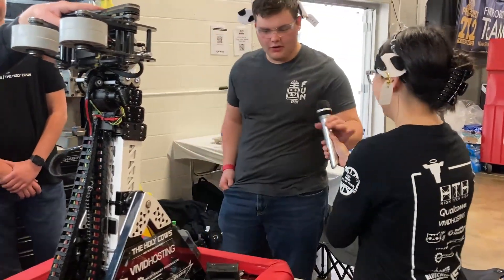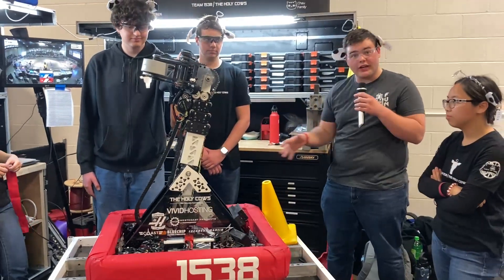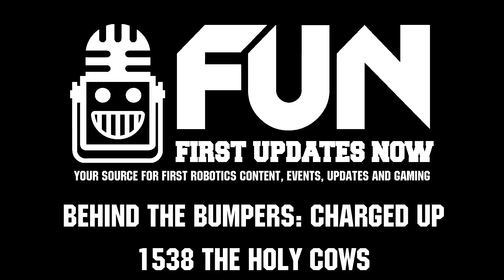Very cool. Definitely one of the cleanest, most effective robots we're seeing here in Orange County. Definitely look out for the Holy Cows this competition season. Thank you guys for allowing us to interview, and good luck with the rest of your season.